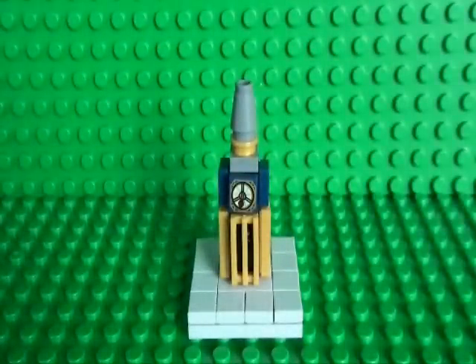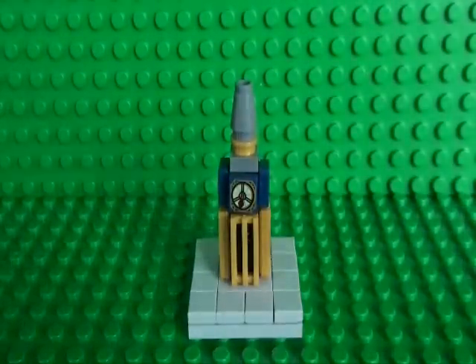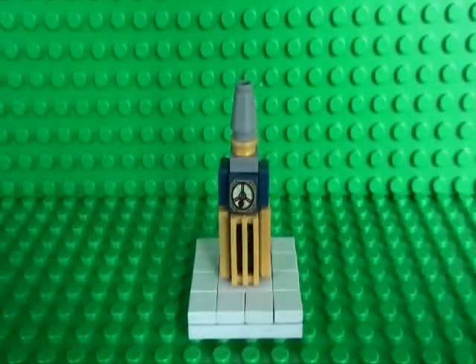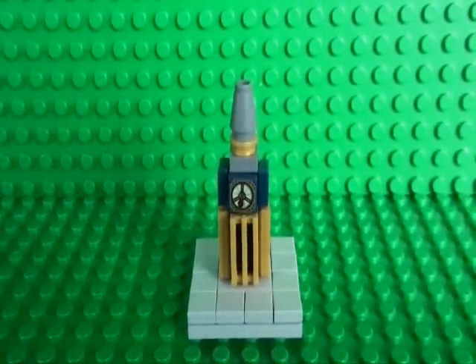Now obviously this is just the Big Ben, and I'd love to see your designs of the rest of the Houses of Parliament. So if you feel like having a little challenge, post in the comments what you've created.